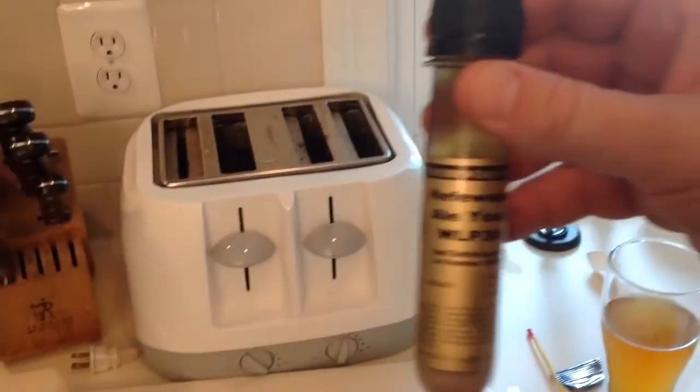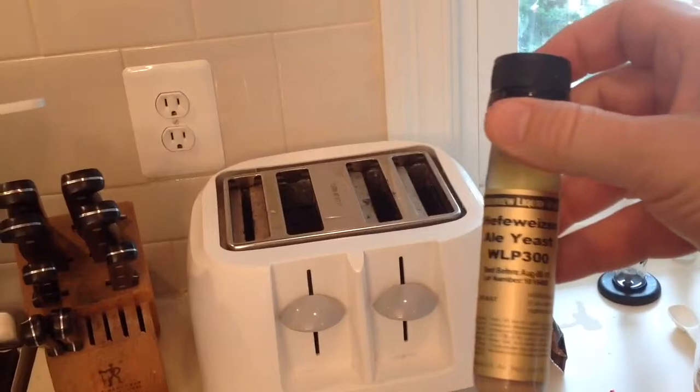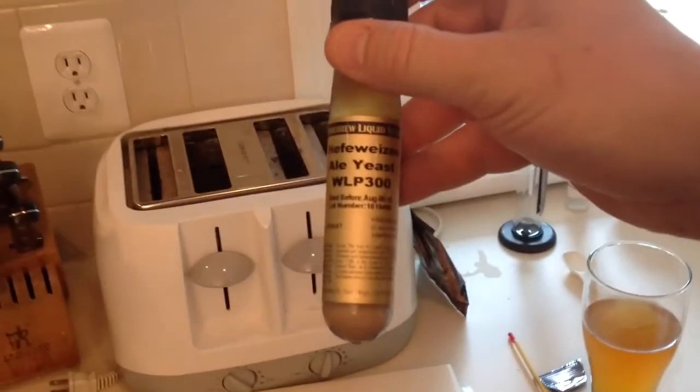For this batch we're using White Labs WLP300. Something cool: for my last batch I did some yeast harvesting. This is the yeast I harvested from my last batch, which was supposed to be a California Blonde but turned out more like an IPA. You can see the little layer of yeast in the bottom there. It saves you a lot of money and I've used it in a couple of batches now — it works really well.